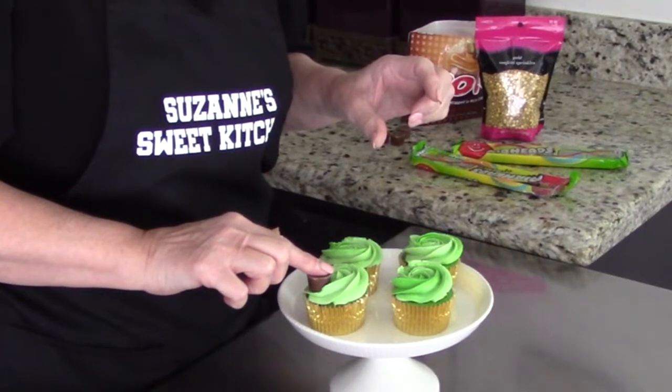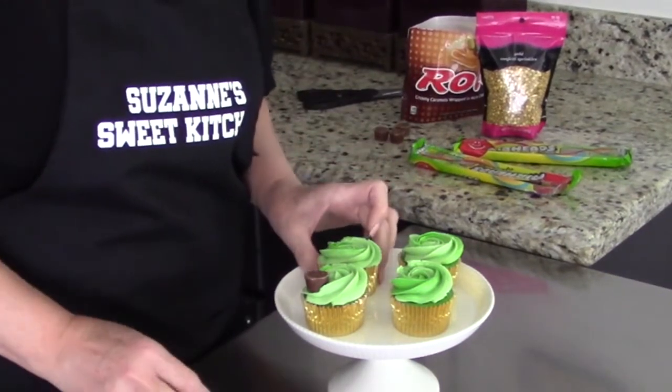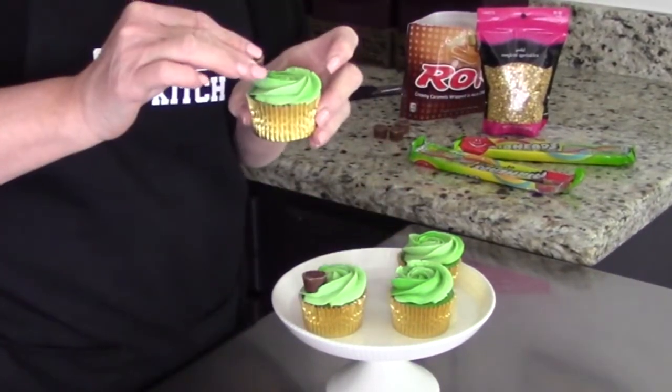Next we're going to take our unwrapped Rolos and put them on the side, one of the edges of the cupcake. Just want that sitting upright like that — this will be the pot.